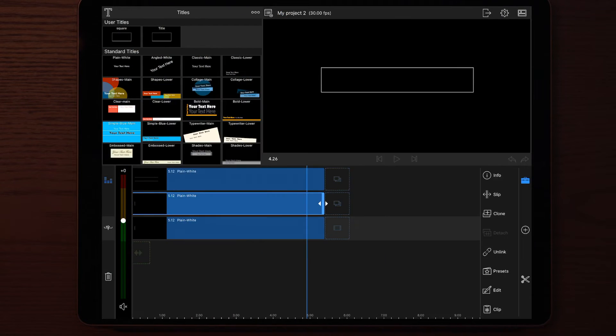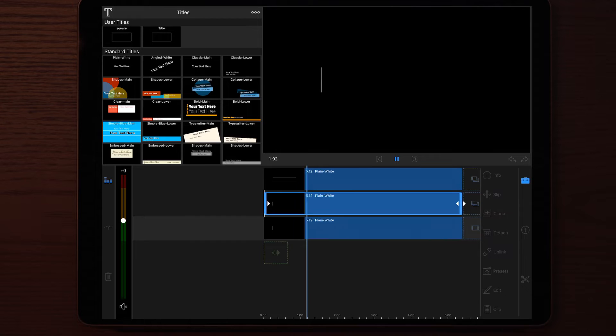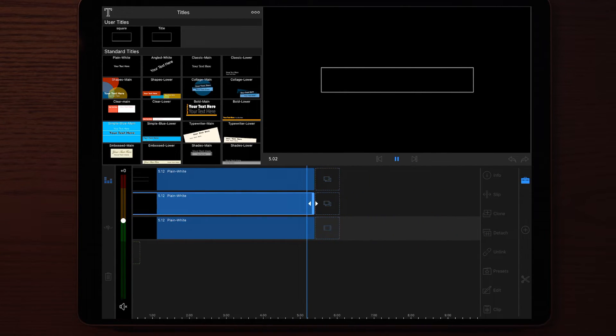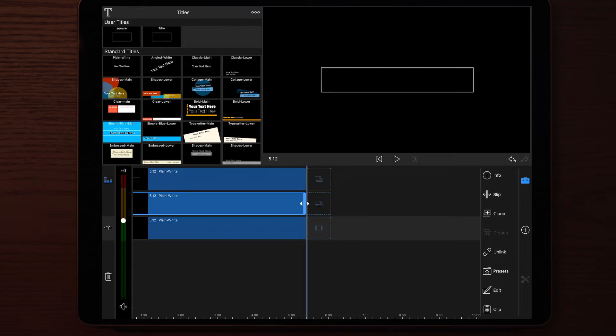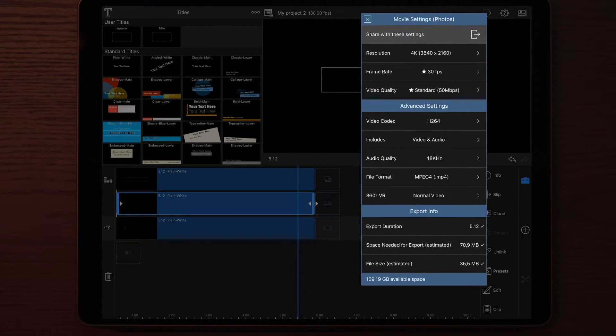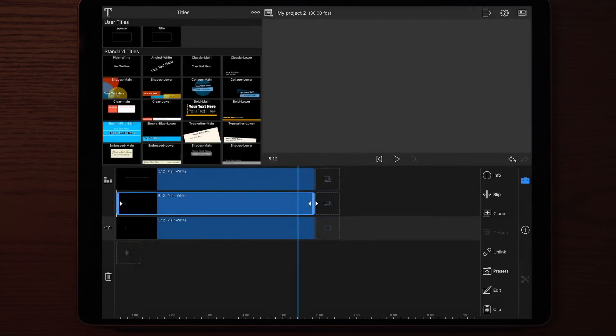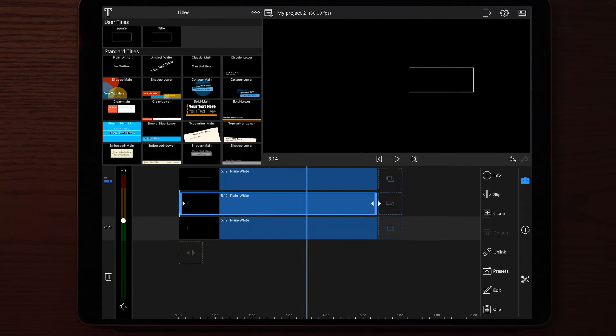The final result will look something like this. Once we're done with all the layers, the next thing we do is to render it into the Photos app. We're going to render it at maximum quality — 4K 30fps — or you can choose between 50 and 100 megabits per second. Once the render is complete, you can choose if you want to delete the three layers or if you want to make a new project.